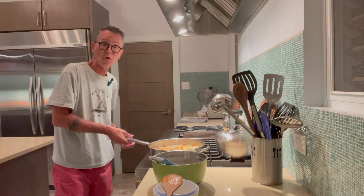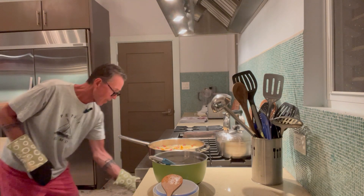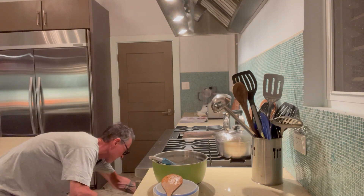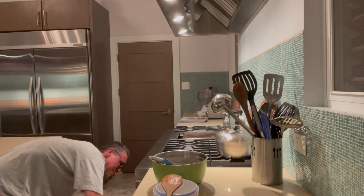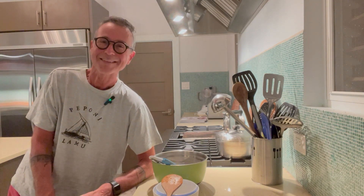I need my galley mitts. Putting the whole thing into the preheated 400-degree oven. We're going to let that cook for 20 minutes. I'm Dr. Fred, you're watching Cooking with Dr. Fred, and I'll be right back so you can see the delicious finished product.